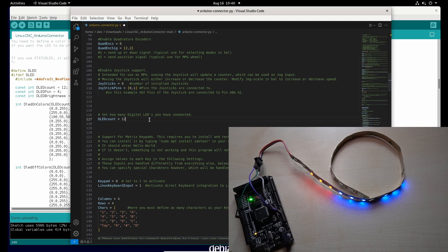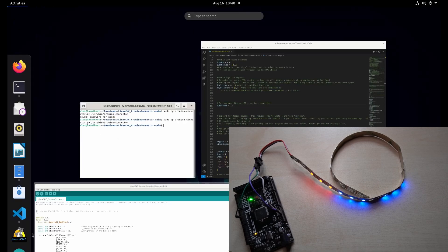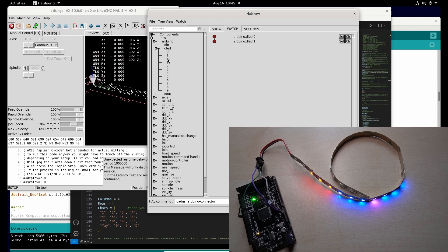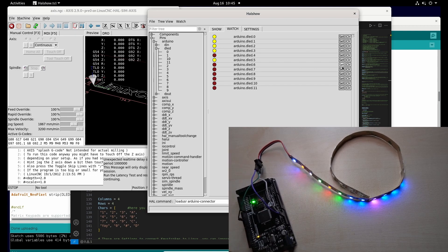Let's change it here as well. As you can see we have now new pins — for each LED a digital output is generated. If we change the value here, you can see the LEDs also change their state.